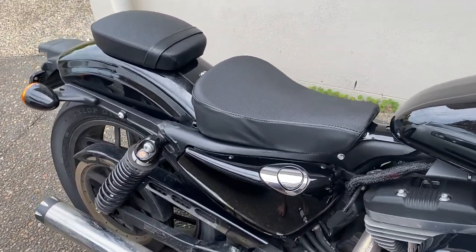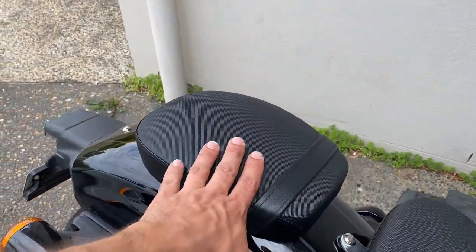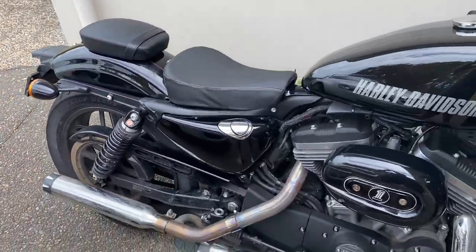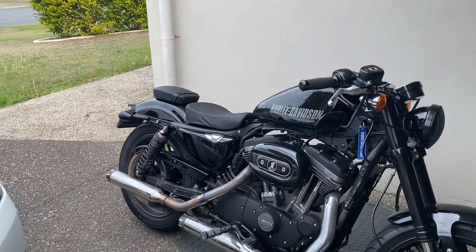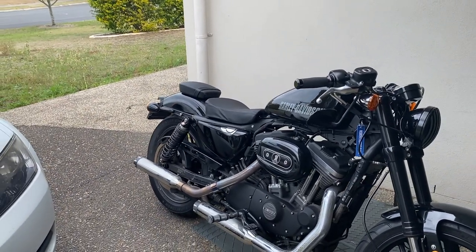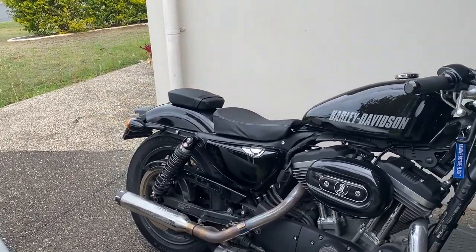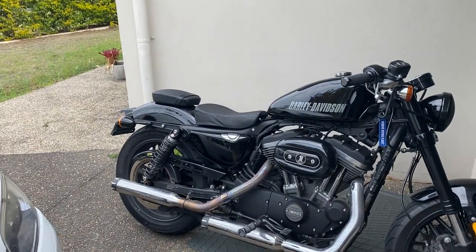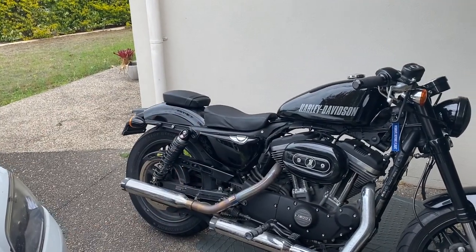Like I said, this pillion seat did not fit with the 48, and there's this lovely gap here which I don't really mind, but that seat with that ripple does not really work. If you're interested, you might get lucky — maybe yours is manufactured a bit better than mine. I'll link it in the description below.